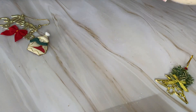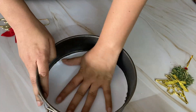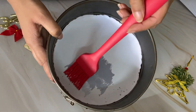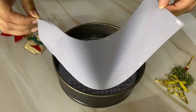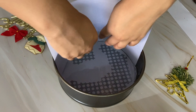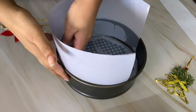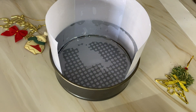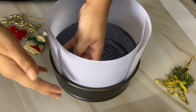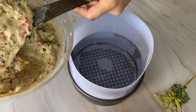Now we have our cake tin. I have used an 8-inch diameter cake tin. If you have butter paper, you can line it with butter paper. Otherwise, you can use A4 size sheets and place them on the bottom and sides. We also have browning paper to line the tin. This ensures the cake comes out easily and browns slowly.